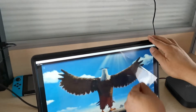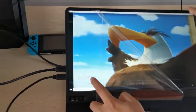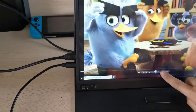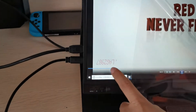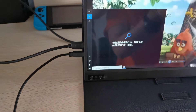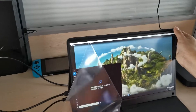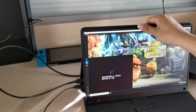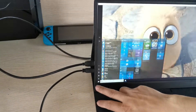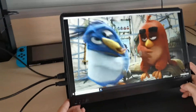You can see there are numbers here on the screen — this is the screen protection film and you need to take it off. Just peel it off. Once removed, the touch function works properly — touch and touch, as you can see.